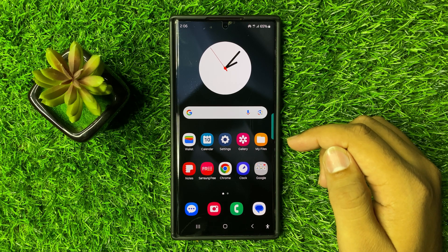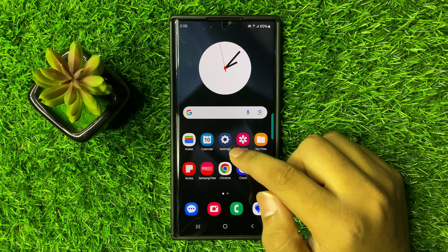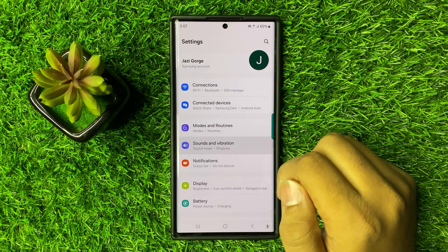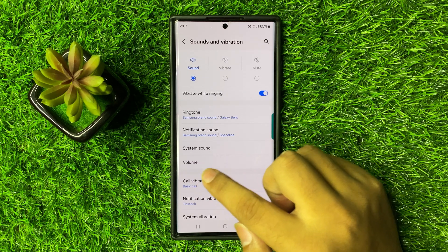To fix this issue, first of all check the volume settings. For that, open Settings, scroll down and click on Sounds and Vibration. Now here click on Volume.